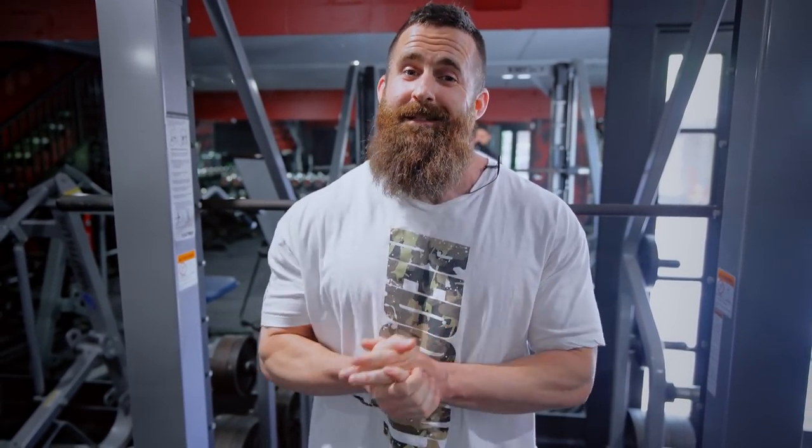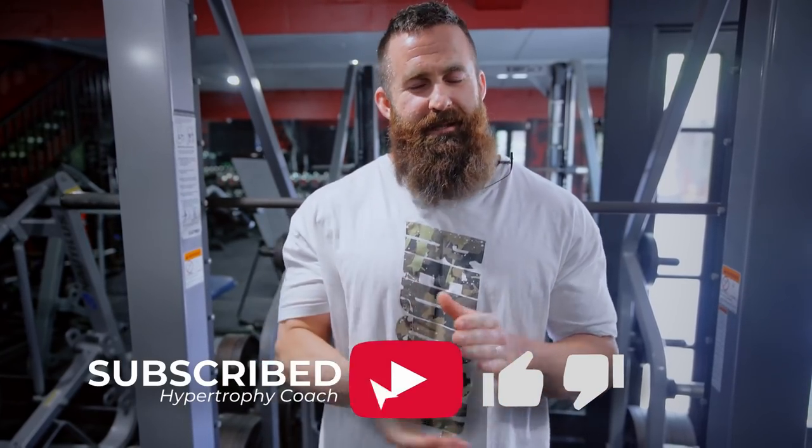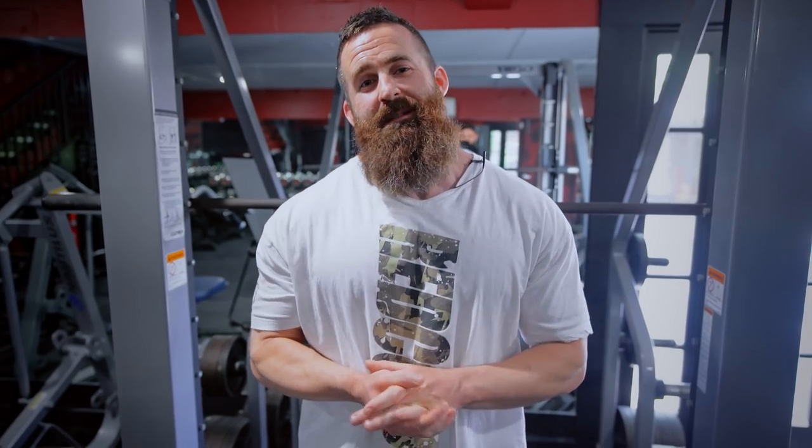Before I get into the nitty-gritty, please hit that subscribe button, give me a little thumbs up, and maybe you can watch the whole video. Once you're done, give me some feedback and some stuff in the comments below.